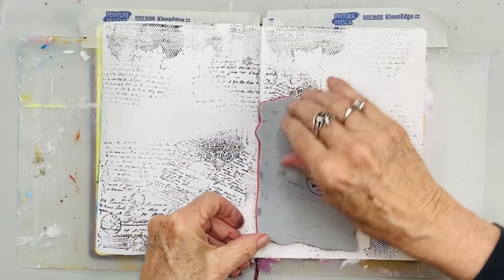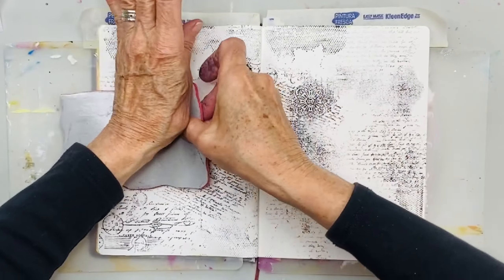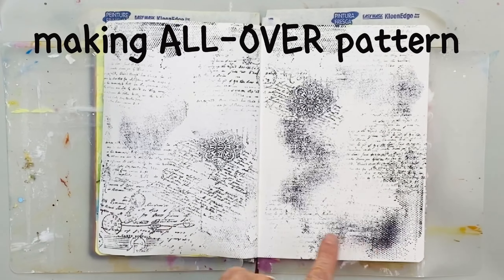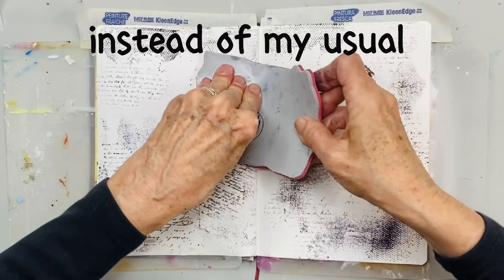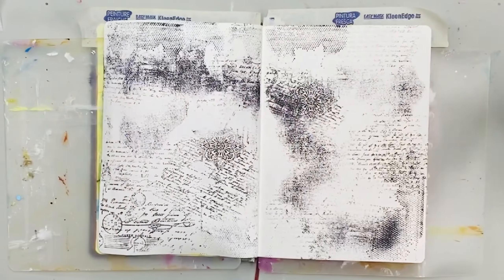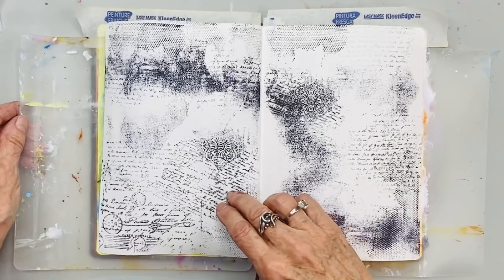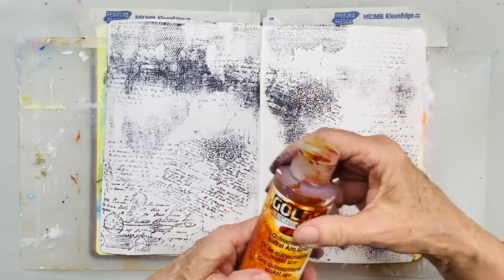I'm always trying to do something different. You could have used charcoal, done some marks and sprayed it and let it bleed as I've done in some other videos. But what I'm doing today is using stamps to give a very busy background all-over pattern. I really like making textures and pattern and also mark making. I'm having fun with something different. With that smudgy one, I'm moving it around to give a bit of flow in a pattern so it kind of moves around the spread in a smudgy way.